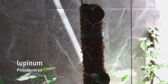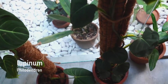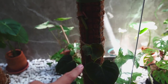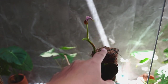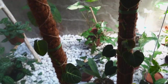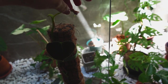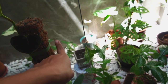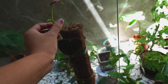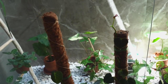This guy, Philodendron Lupinone — I will have to figure out how to extend this pole. As you can see, this is the original pole that came with it, and it's already growing beyond the second pole. My plan is actually just to lean it over so it's going to be growing down. But the stems of Lupinones are very fragile, so it's very easy to break.